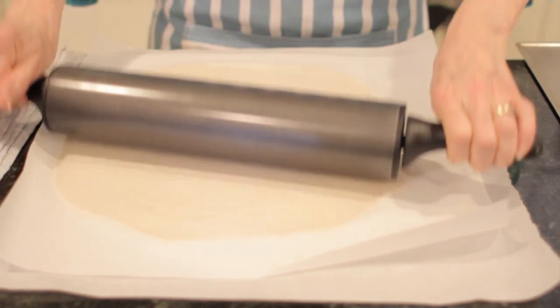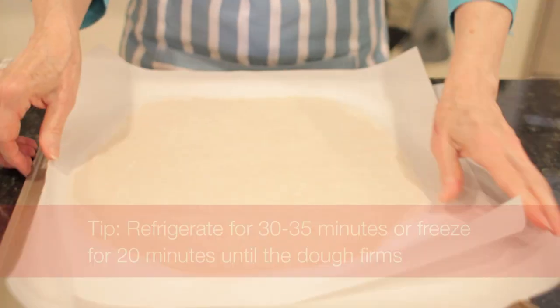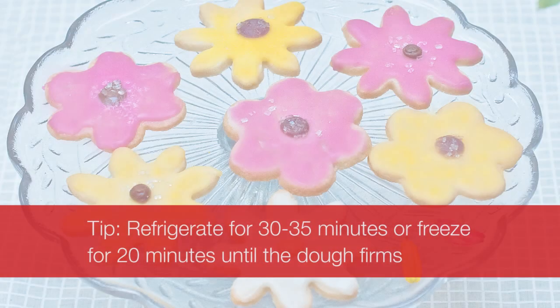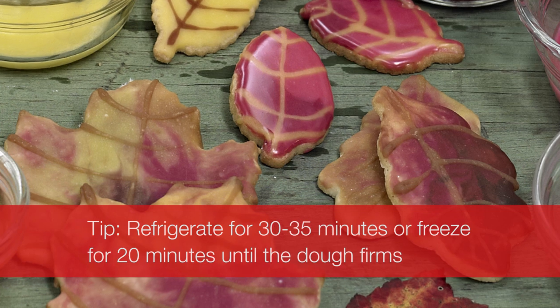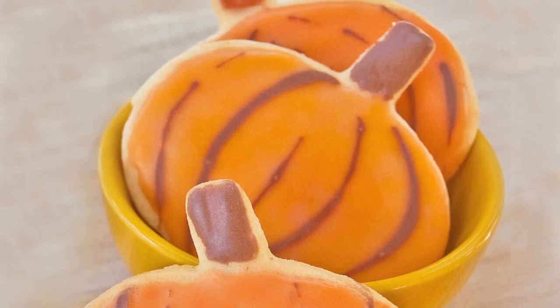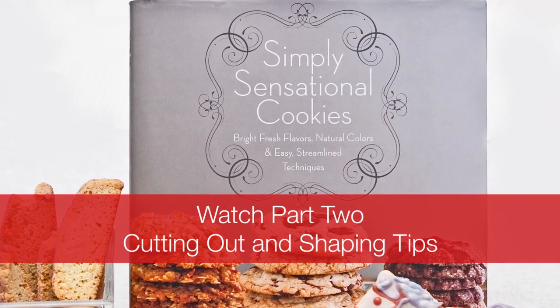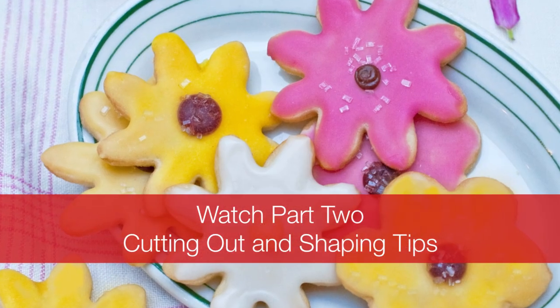Your next step, which makes it so easy, as you can see, is no clean-up whatsoever. Simply slide the dough onto a baking sheet or a tray. Put it in the refrigerator for 30 to 35 minutes, or if you're in a big hurry and have a freezer, you can slide it in the freezer. Come back and I will show you how to cut out the cookies.